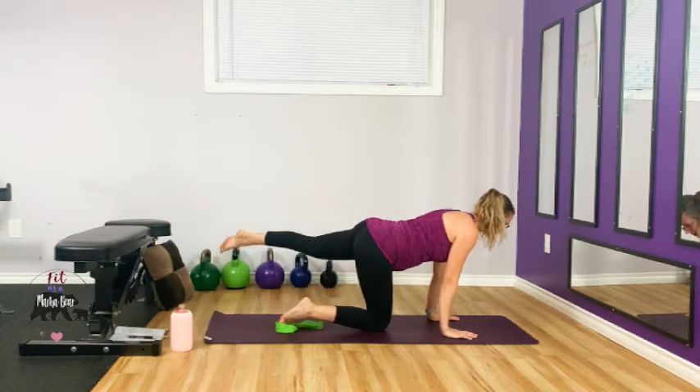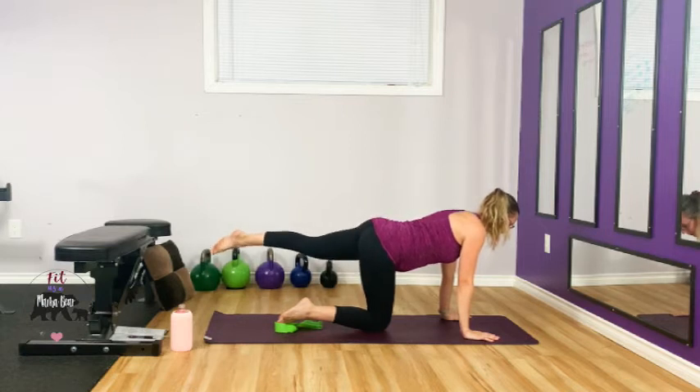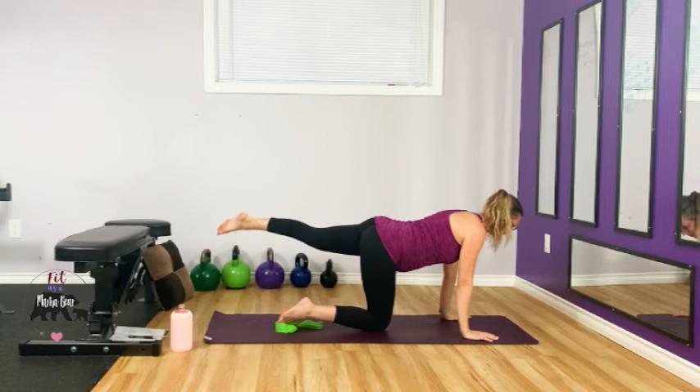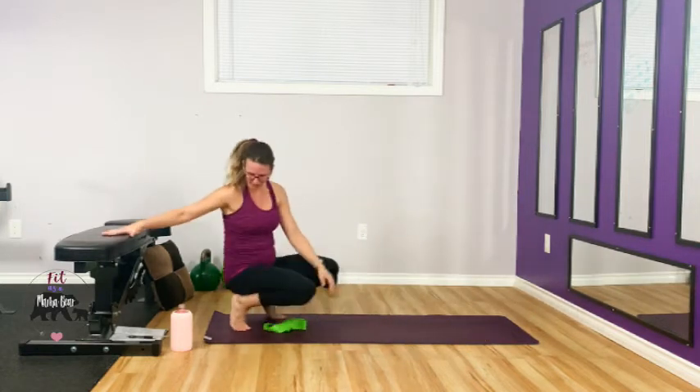Out to the side and up. Your glutes — raise that leg and onto the bench.